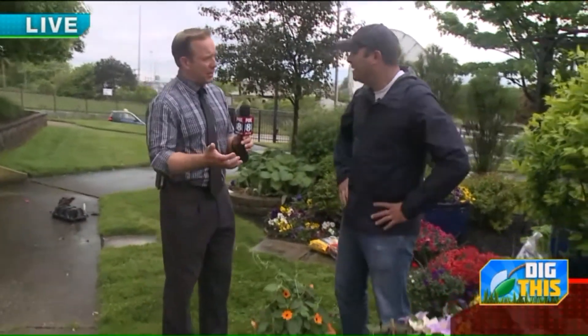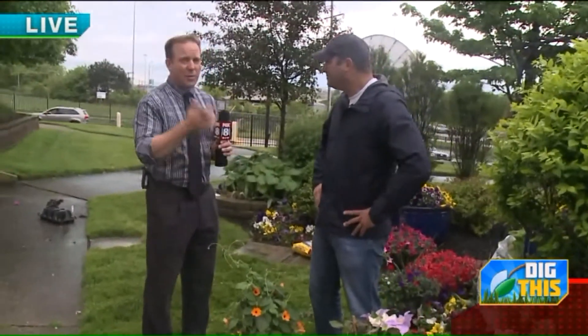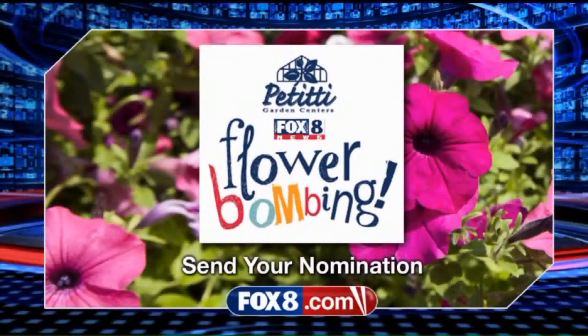We've also got the Flower Bomb coming up. If you want to participate, go to our website fox8.com, click on 'Seen on TV,' and you can nominate someone you'd like to flower bomb like we did last year. We'll select one nomination a month now through October and come out and surprise somebody with a refreshed landscape. It's a great way to brighten somebody's day.